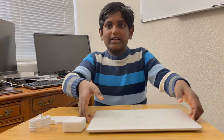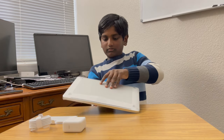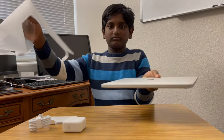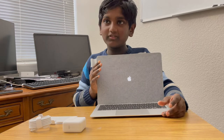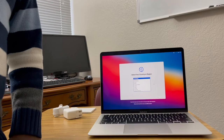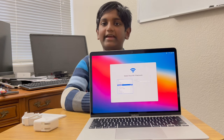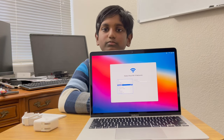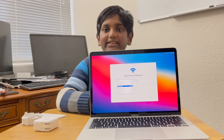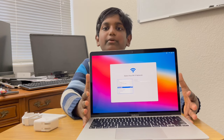Now let's open the MacBook Air. Now let's set up the MacBook Air. The MacBook Air is the thinnest, lightest notebook, completely transformed by the Apple M1 chip. Its CPU speeds up to 3.5 times faster.